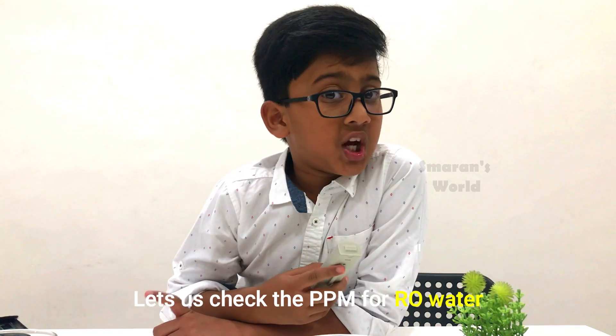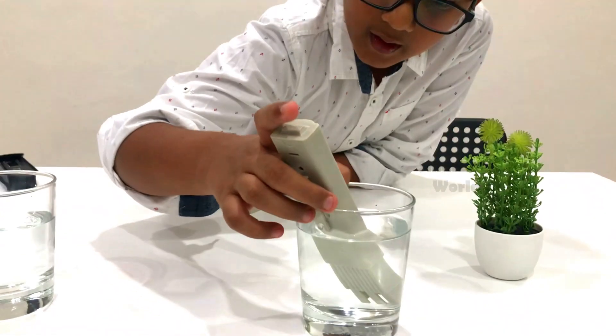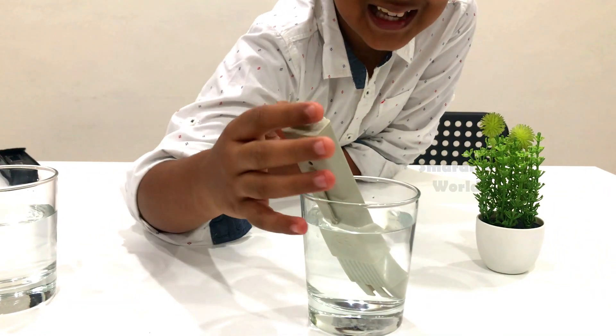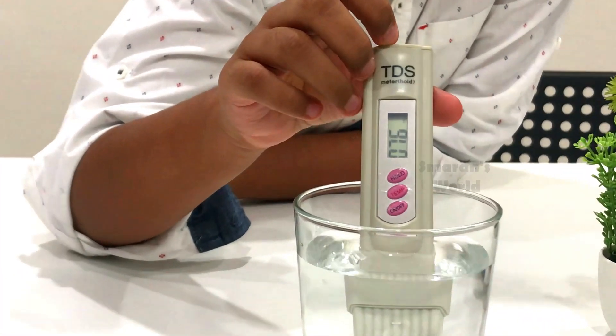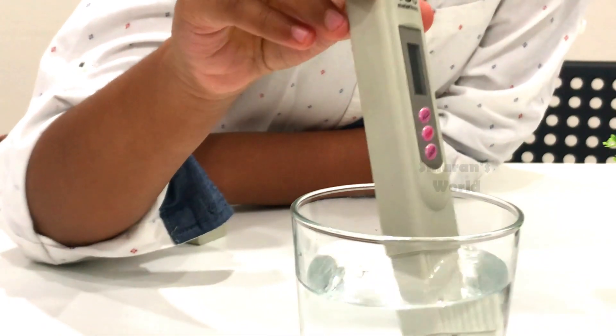Now let us check the PPM for the RO water. 76! That is good for drinking water. So I can drink this water because it is very nice water.